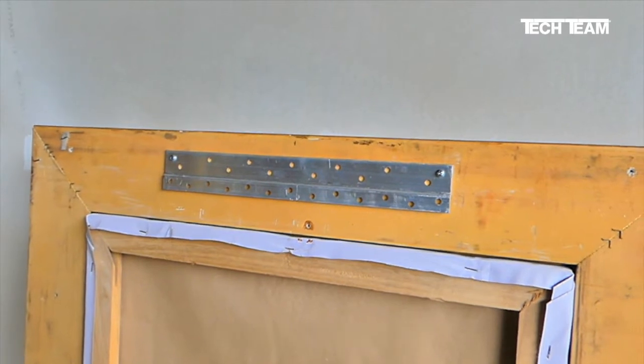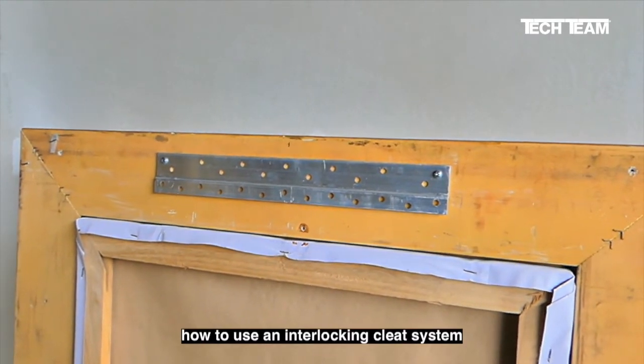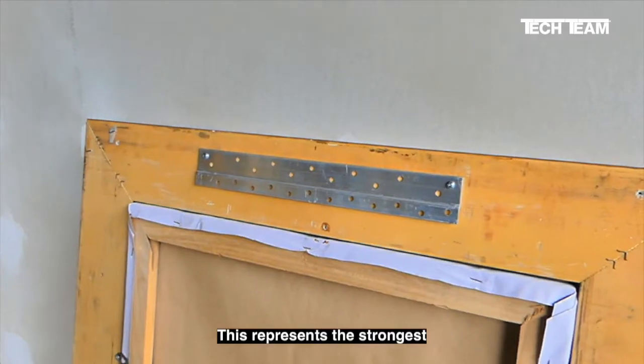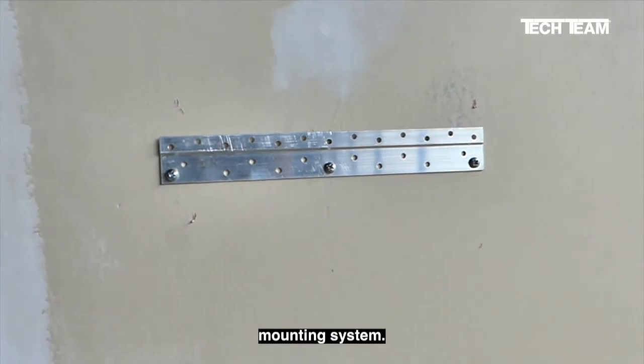Today we're going to show you how to use an interlocking cleat system to hang pictures and mirrors. This represents the strongest and most secure mounting system.